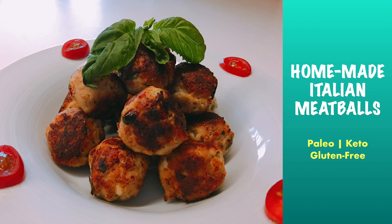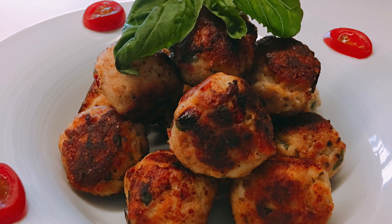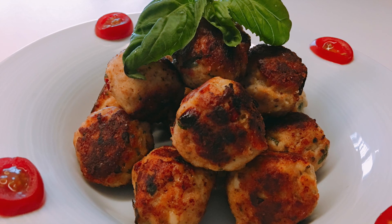Hi guys, today I'm going to show you a keto friendly meatball recipe that is also gluten free. A paleo option is always available. It will be a recipe that even kids will love, made with traditional Italian ingredients that are both tasty and nutritious.